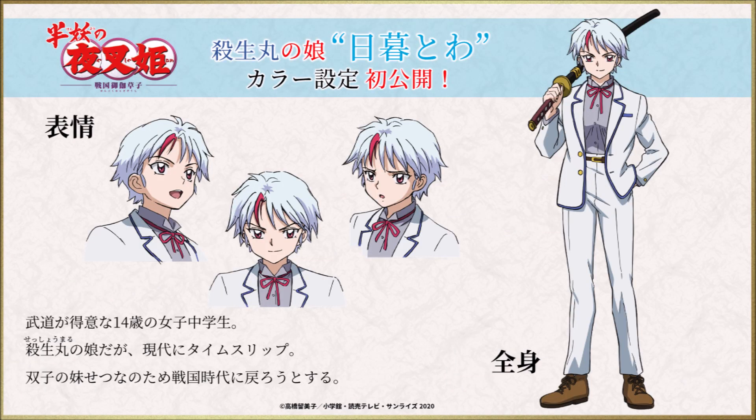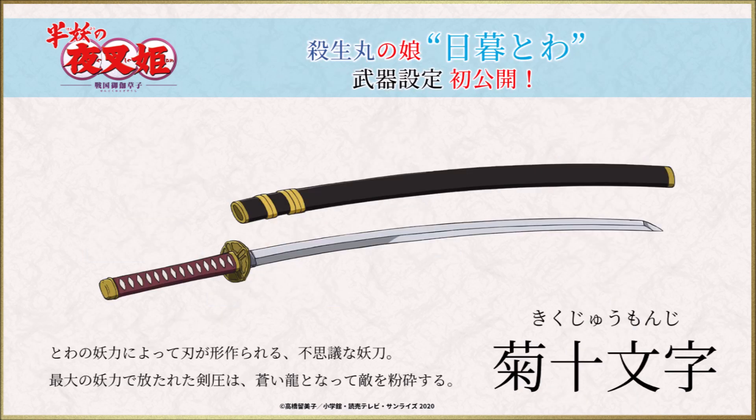Sesshoumaru's daughter, Toa Higurashi, is a 14-year-old female junior high school student who is good at martial arts, attempting to return to the warring states era. Her weapon has been unveiled for the first time — a mysterious sword whose blades are shaped by the power of Kikiju, Monji, and Wawa. The sword pressure released with the greatest mysterious power becomes a blue dragon and crushes the enemy.